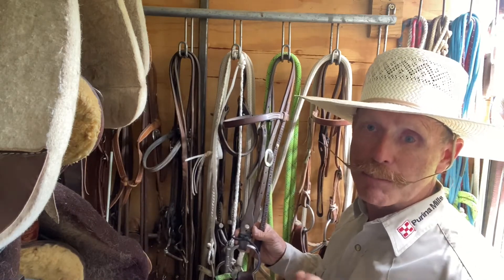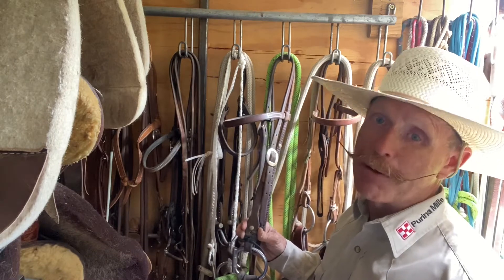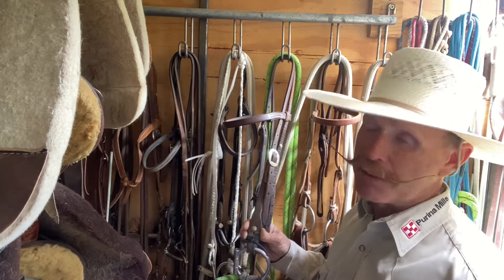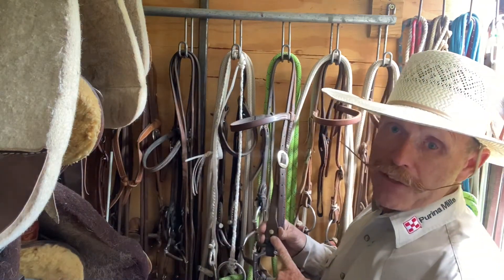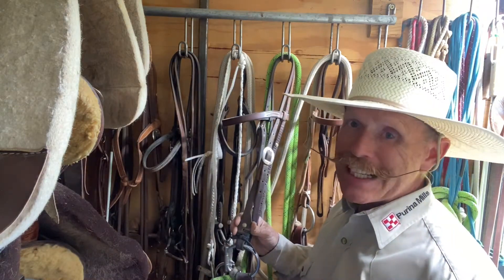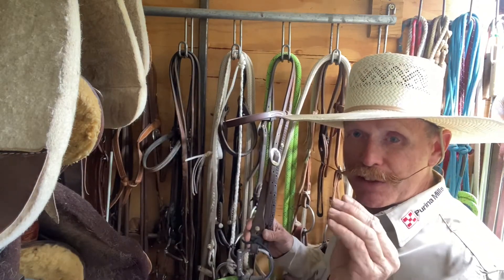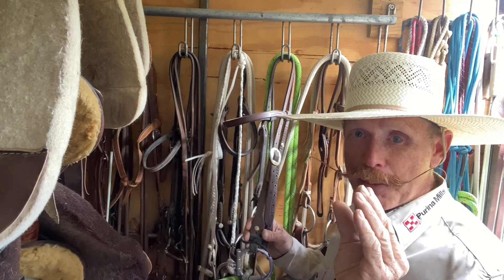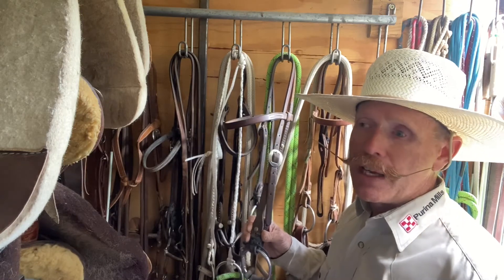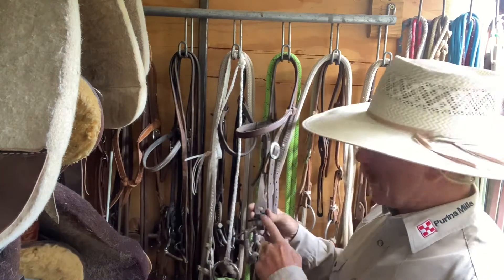I like the way the Chicago screw really holds it there like a rivet almost, but it's removable, which is nice. Now the problem with Chicago screws is they'll back out and you'll lose them at the most inopportune times. The problem with leather string or wang is it stretches when it gets wet, so you'll use it for a while and then it stretches and that piece will come apart a little bit, and if you were really pulling on it, it might break.